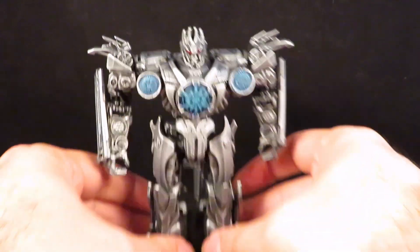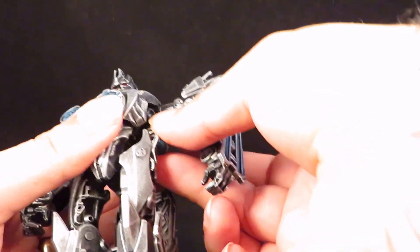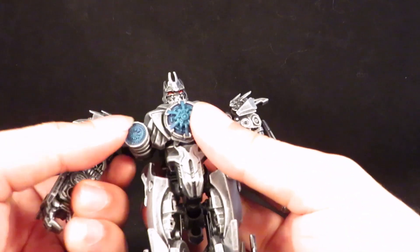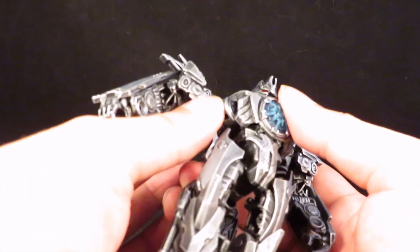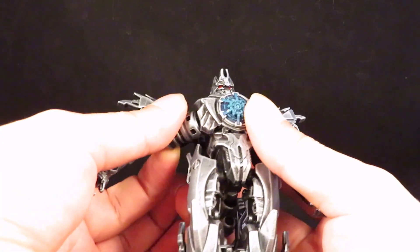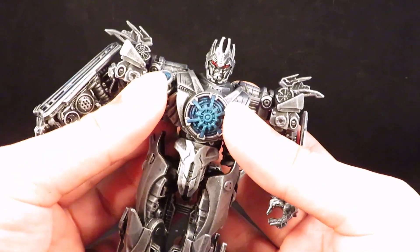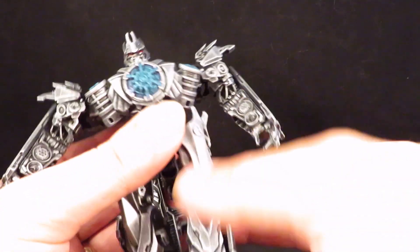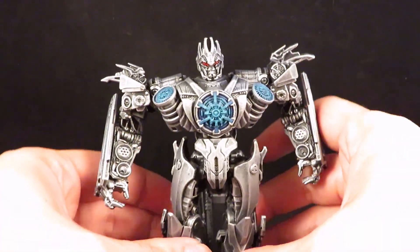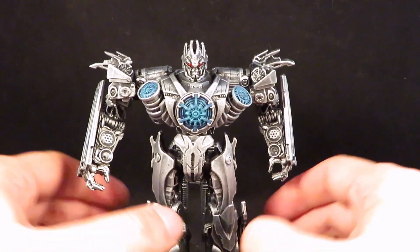We never actually saw his robot mode in Revenge of the Fallen, so I think this is a waste. I forgot where this piece goes — I think it goes the other way. Yeah, we never did see his robot mode in Revenge of the Fallen — that was a waste.